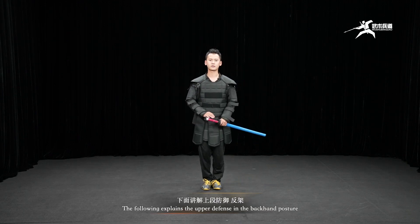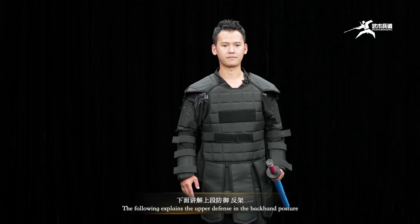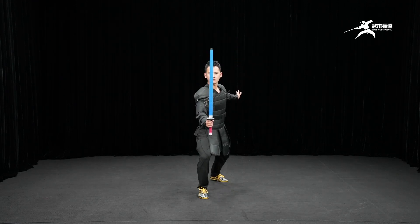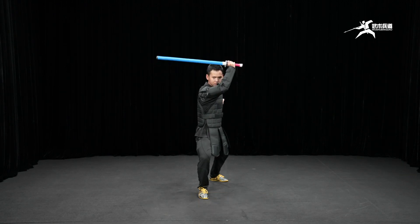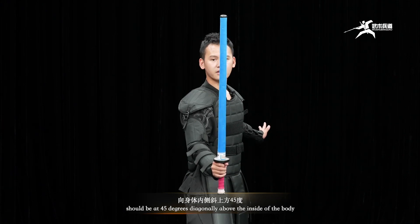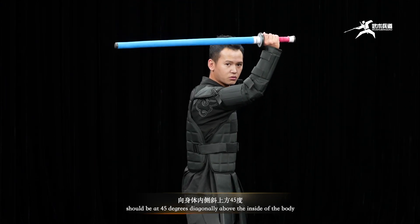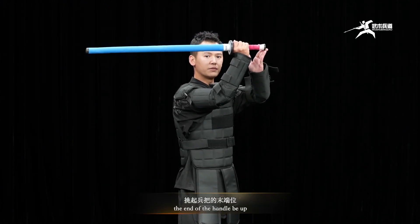The following explains the upper defense in the backhand posture. In the backhand posture, the hand holding the weapon should be at 45 degrees diagonally above the inside of the body, with the end of the handle up.